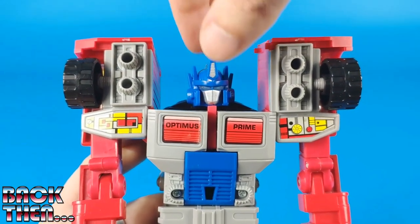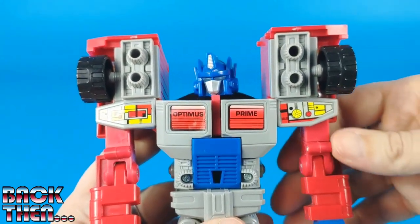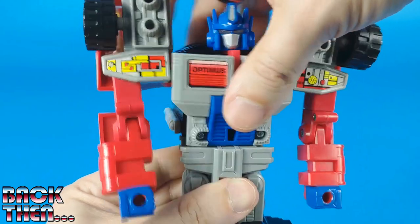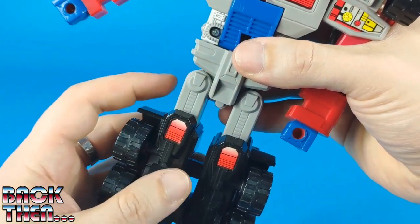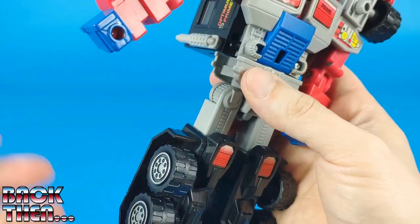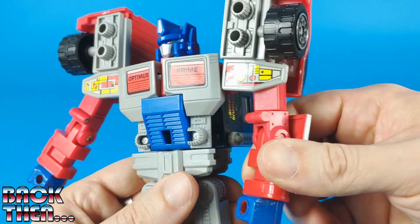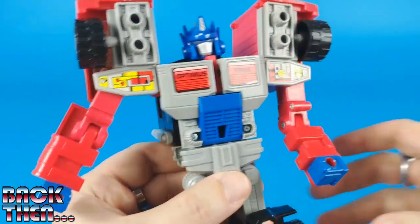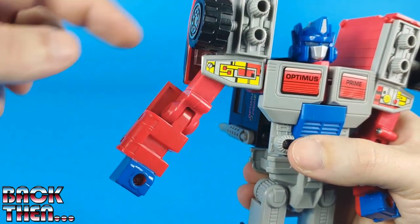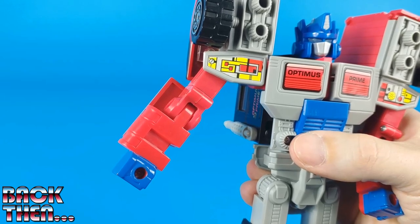This time Optimus is a fully articulated figure. We can rotate his head from side to side, move the arms up and down, and spread them to the sides. There is a nice ratcheted joint at the waist with a nice clicking sound. Nice ratcheted joints also for the hips, which can be moved forwards and backwards and split to the sides. The knees also click when bent. The arms can rotate at the bicep and bend at the elbow, which is very unique because we have electronics in this forearm. Somehow the wiring goes all the way through the shoulder, bicep, and elbow articulations to the right hand so that it can still light up.